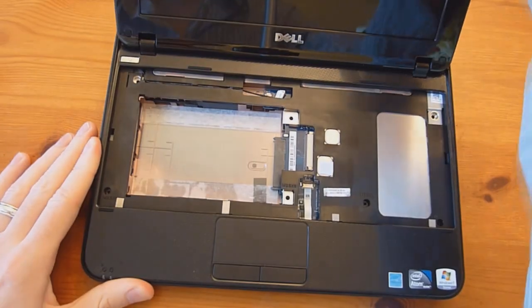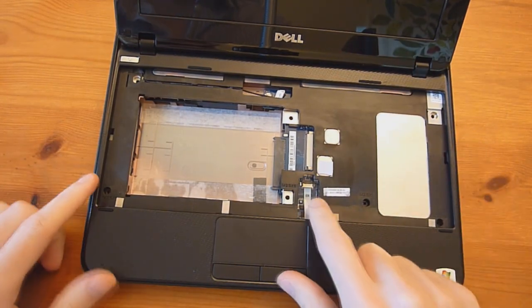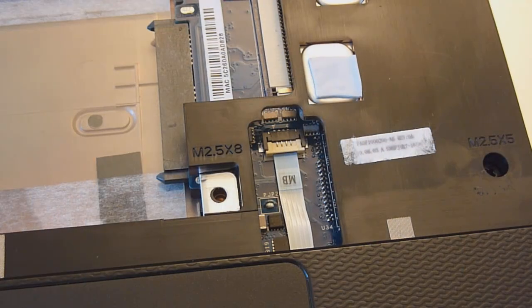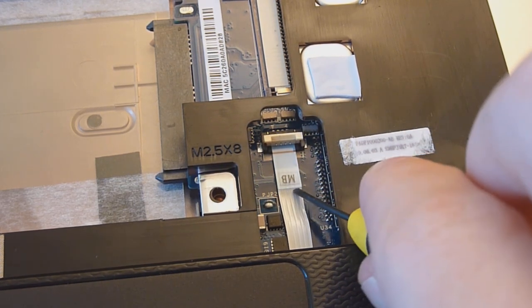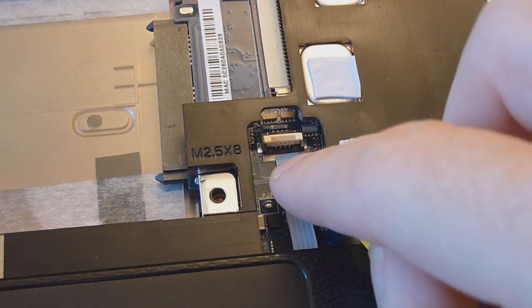With the screws removed, flip it back over. Now we need to remove a few more ribbon cables — the one for the touchpad and the one for the display. The cable for the touchpad is slightly different: simply take this piece here and flip it up, then grab the pull tab for the cable and just pull it out like that.